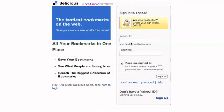On this next page, you will enter your Yahoo ID and password. Once you're done, click Sign In.